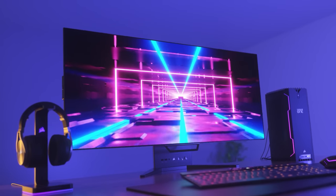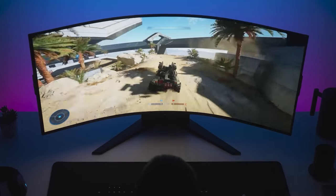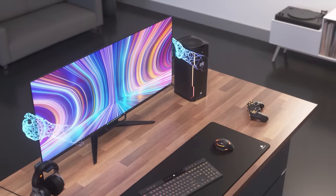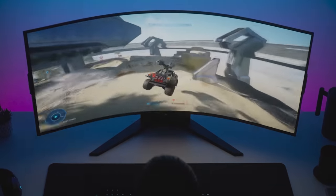Corsair brings gaming to the next level with the Xeneon 45-inch flexible OLED Xeneon Flex display with up to 240Hz refresh rate, 0.03ms grey-to-grey response time, motion blur canceling, anti-reflective coating, burn-in protection, and customizable bend based on user preference. The Xeneon Flex from Corsair allows gamers to truly tailor their display to their liking - click the link below for more details.